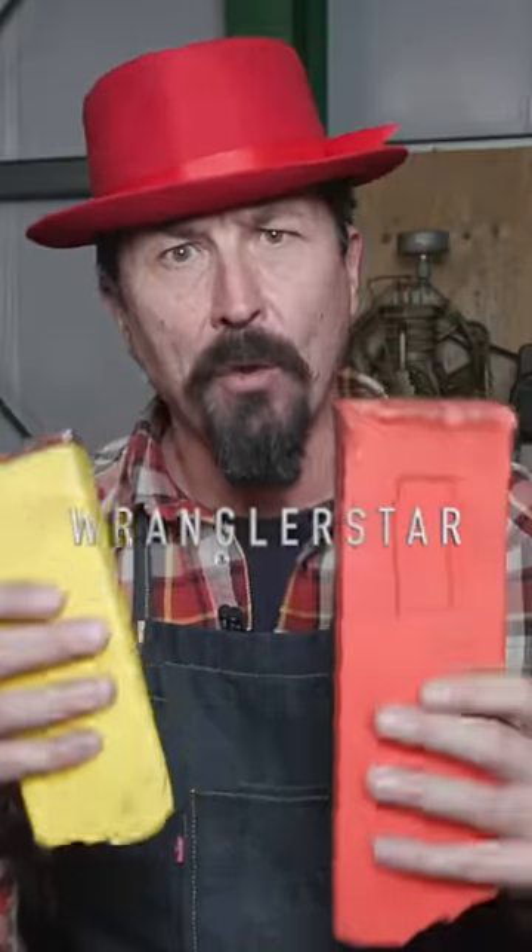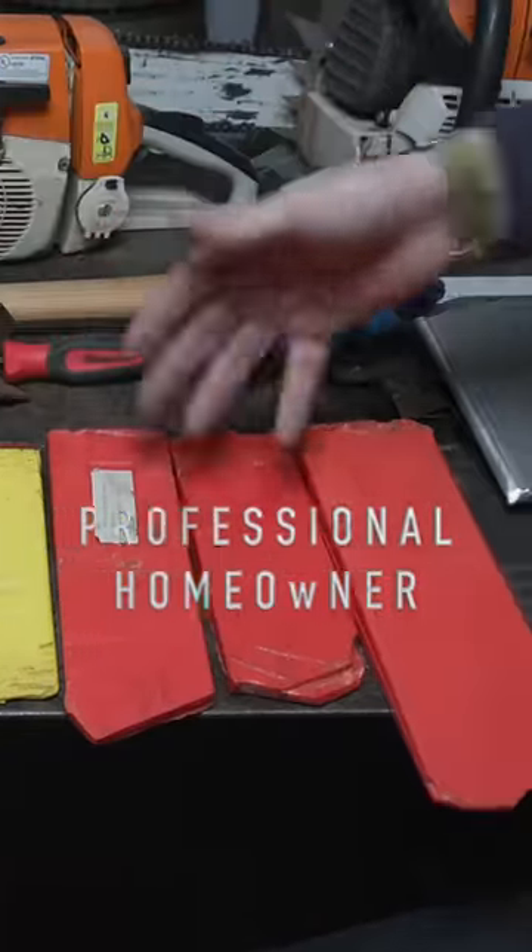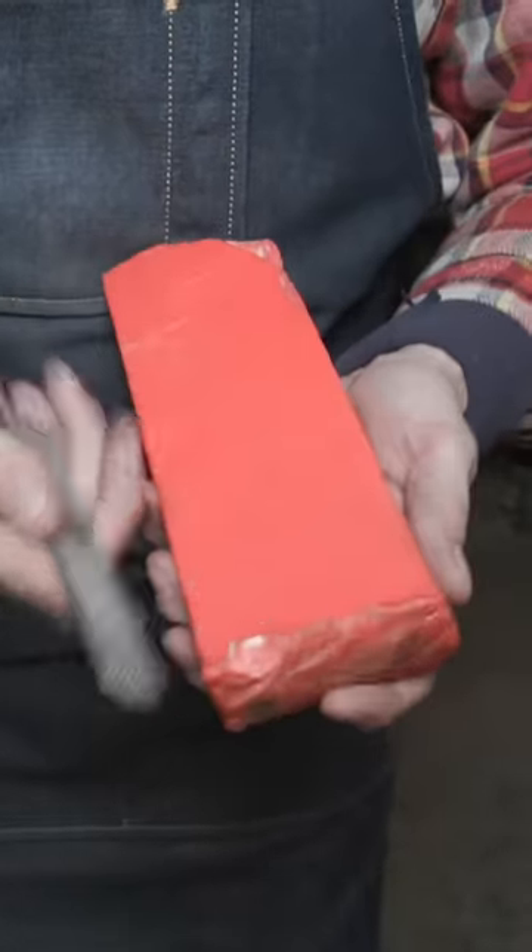Today we're going to be focusing on restoring our wedges. These are the wedges that I use — your small, medium, and large. But this is what you're going to use: the raft section.